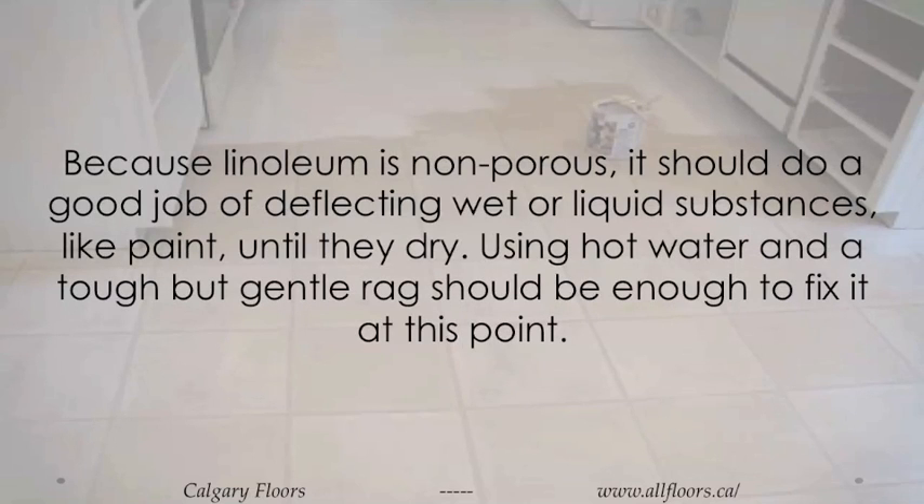Because linoleum is non-porous, it should do a good job of deflecting wet or liquid substances like paint until they dry. Using hot water and a tough but gentle rag should be enough to fix it at this point.